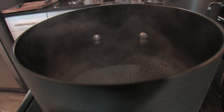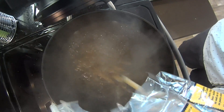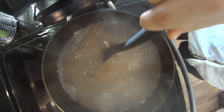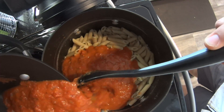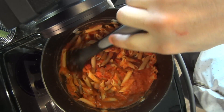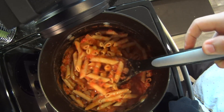In a large pot of boiling salted water, cook the pasta over medium-high heat, stirring occasionally, until it's al dente — about 10 to 15 minutes. Drain it well, then transfer it back into the cooking pot. Add in your sauce, mix and combine everything together to make sure all the pasta is covered, then serve it with the side dish of your choice.